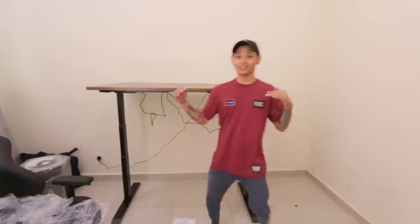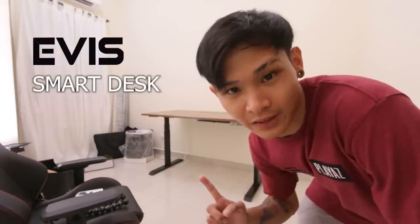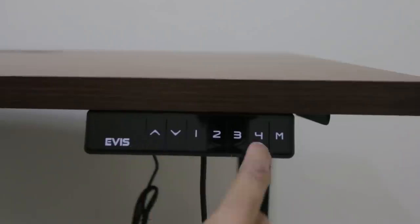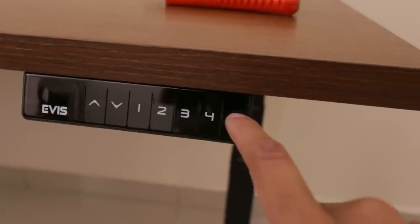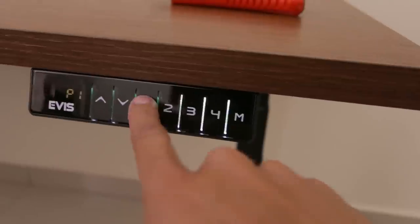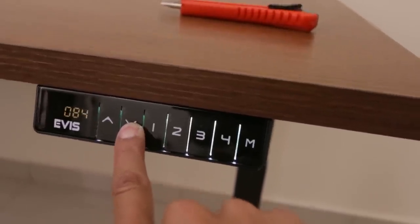How cool is that! So this is the EV Smart Desk. It's adjustable and it's motorized — super cool. You can adjust the height to be tall and low, so you can actually be standing or seated. This desk is pretty cool with a few features. There are four banks — one, two, three, four — for you to save your memory of the setting that you want. You hold the memory until it flashes and put it as number one.